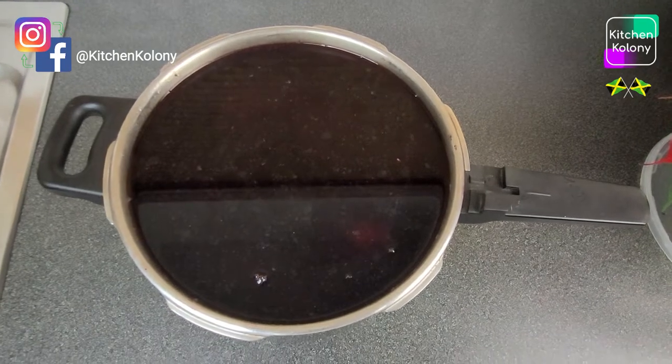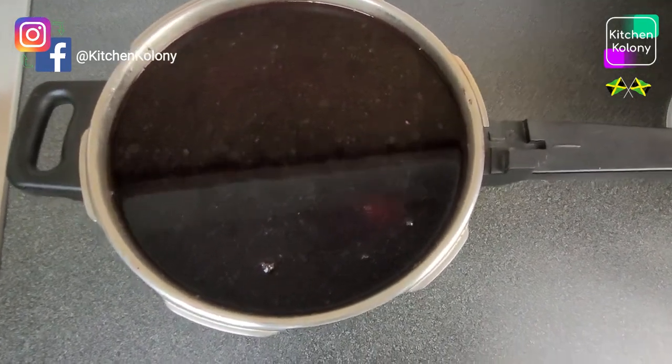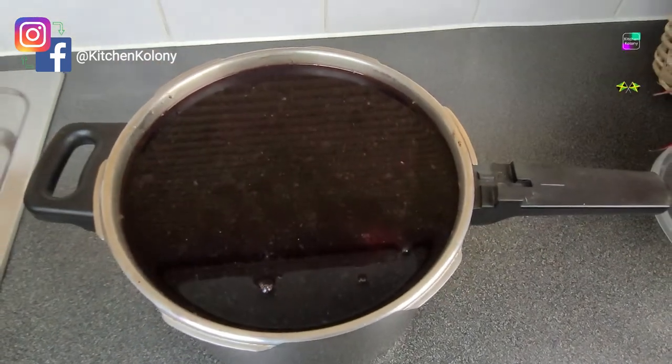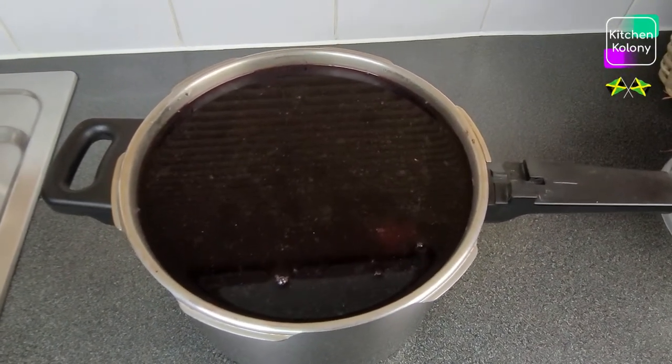Now this is about 4 days after and I'm ready to strain. Normally I keep it for about a week so that it will be — as my mother would say — it will get full body. But I'm going to go ahead and strain it now.